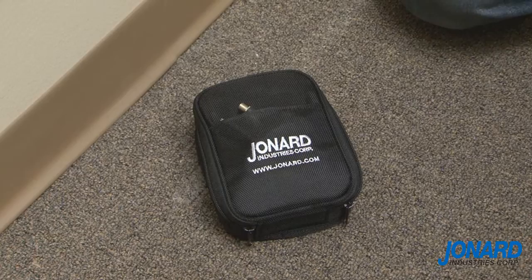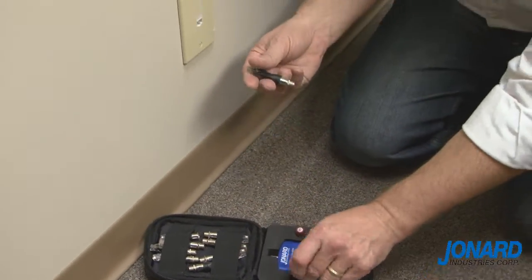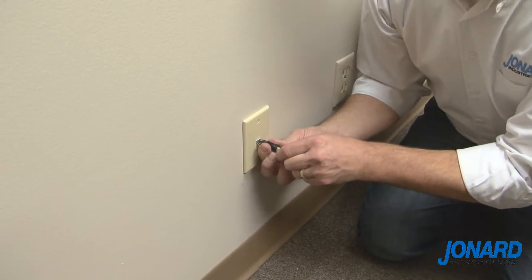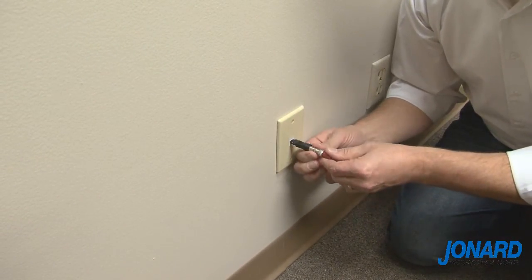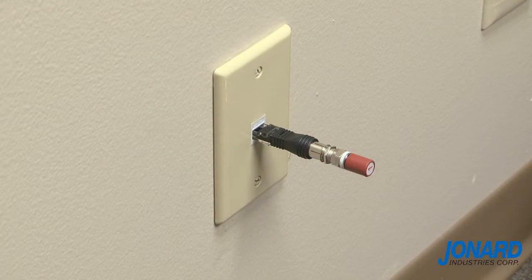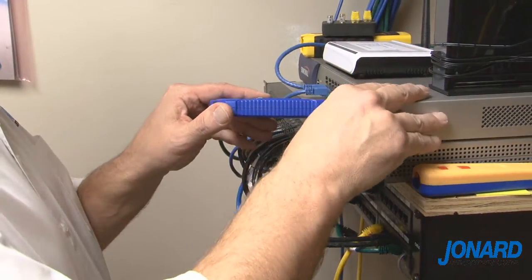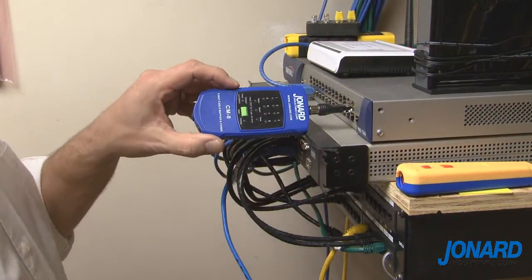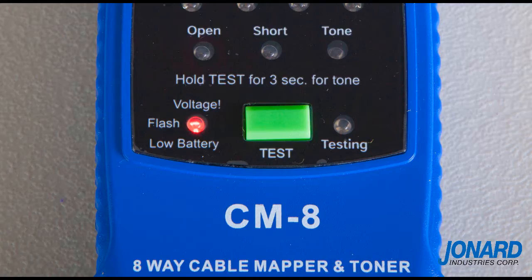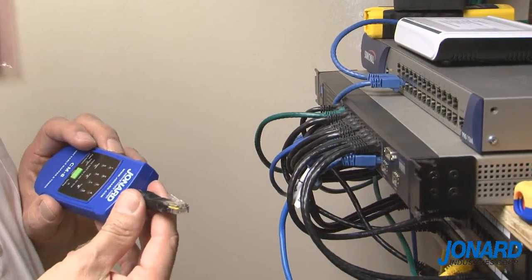To use the Jonard CM17 cable mapper and toner for LAN cables, plug the RJ45 adapter into the wall outlet being tested and attach a numbered, color-coded identifier to the RJ45 adapter. You can plug up to 8 identifiers at a time into 8 different outlets. Next, plug the cable mapper into the other end of the cable or into a data rack that corresponds with the cable you are trying to identify and look at the screen. If there is voltage present, the voltage light will illuminate.